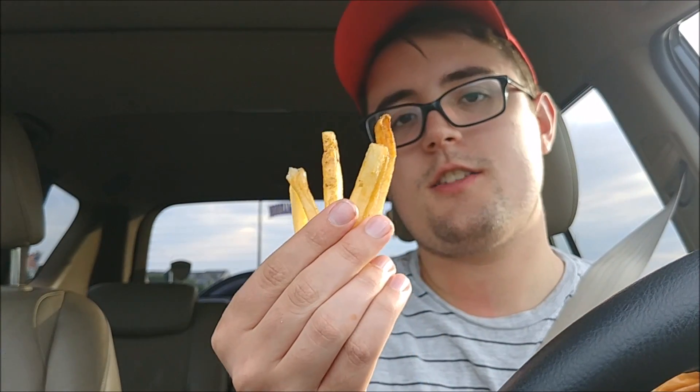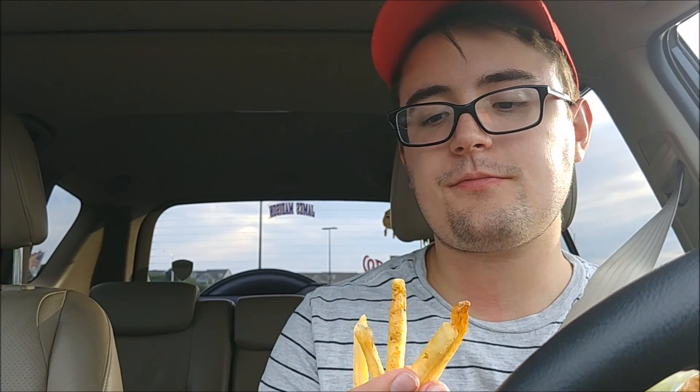It's a Wendy's Spicy Chicken Sandwich. I give this one... I don't think you could really improve it. I'm gonna give it five fries out of five fries. Because it's good. Thanks for watching. Leave a comment down below — what food do you want me to review next? I'll take any and all suggestions into consideration. Thanks for watching.